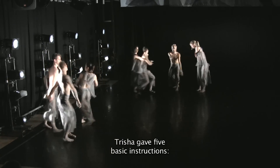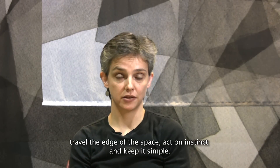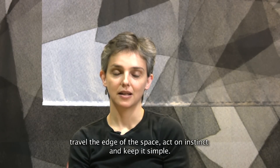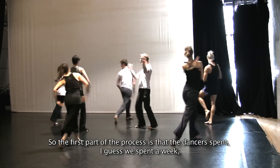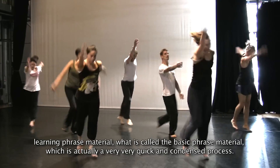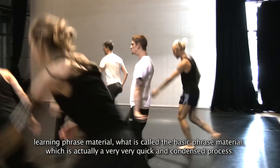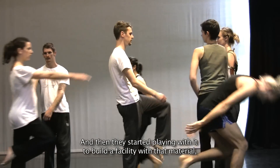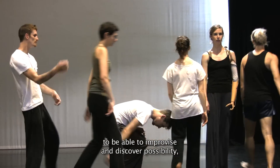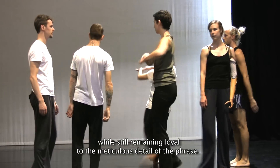Tricia gave five basic instructions: line up, play with visibility and invisibility, travel the edge of the space, act on instinct, and keep it simple. So the first part of the process is that the dancers spend — I guess we spent a week learning phrase material, what's called the basic phrase material, which is actually a very, very quick and condensed process. And then they start playing with it to build a facility with that material, to be able to improvise and discover possibility while still remaining loyal to the meticulous detail of the phrase.